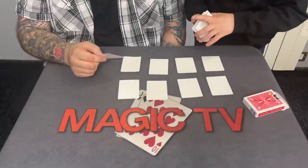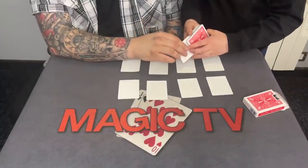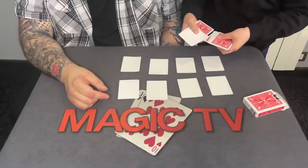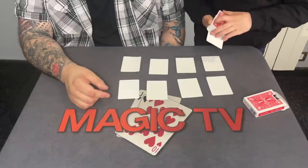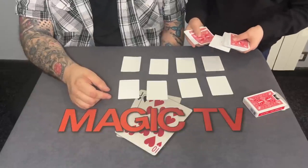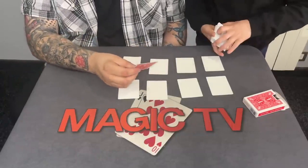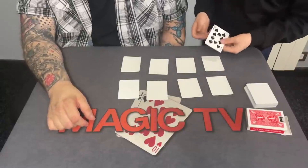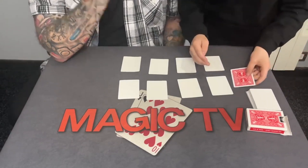Okay, anywhere — right there. Yeah, pretty much. Sure you want it right there? Yeah. This is blank on both sides. Yes it is. Do you want to look at the card you picked? Okay yeah. I'm happy with that card, I like that card. We're gonna use this card to do some cool stuff.